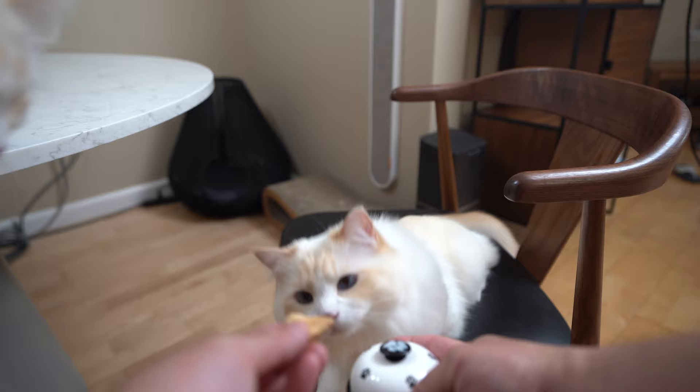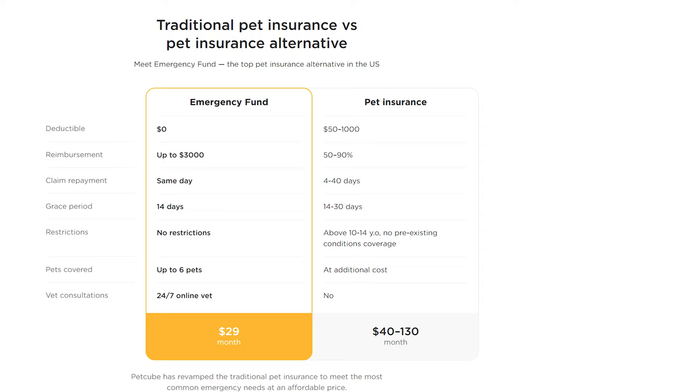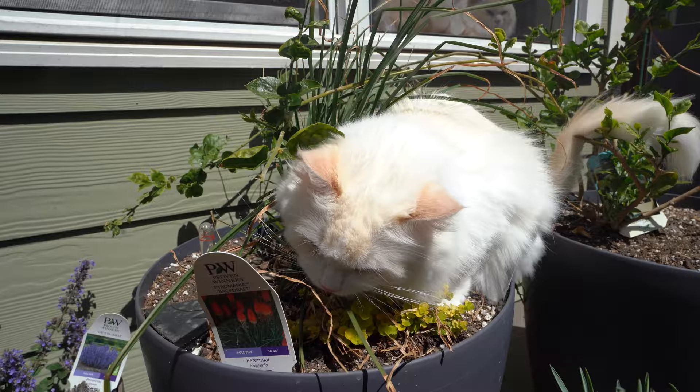This feature is part of the PetCube Emergency Fund. You pay monthly and PetCube covers unexpected medical expenses — it is kind of like pet insurance. You can learn more about the PetCube Emergency Fund in the description below.